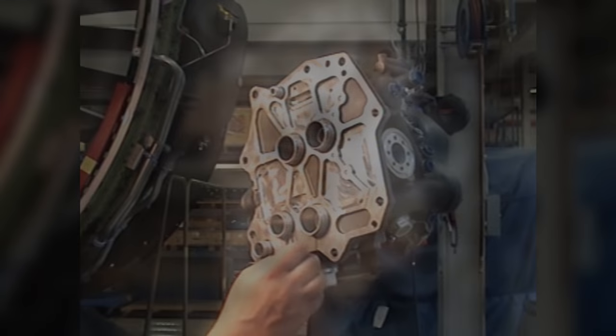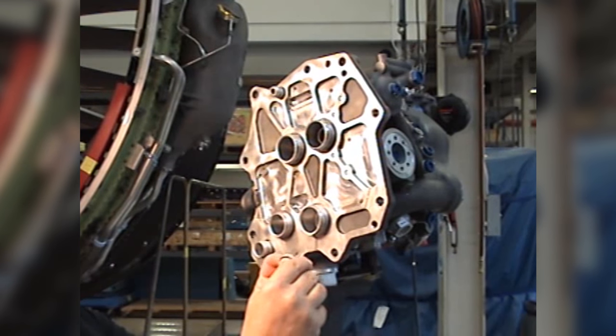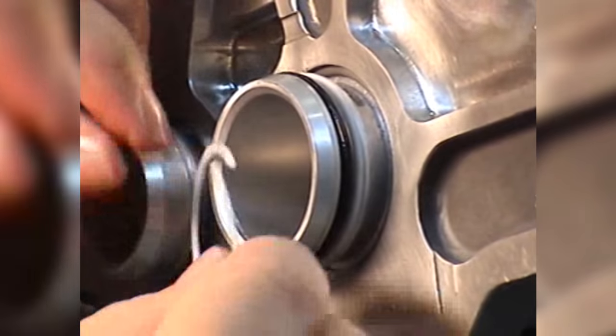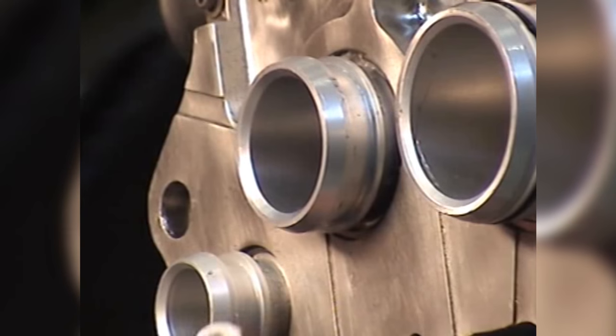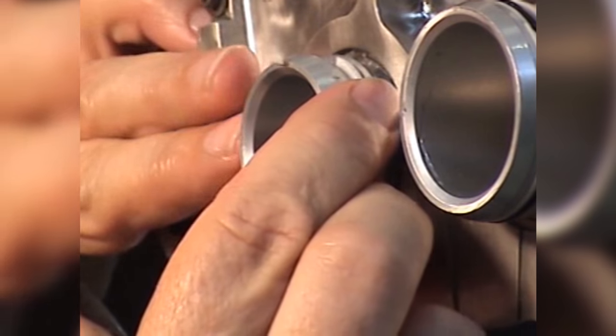Use only new preformed packing seals and preformed packing retainers when you install a component. There are two preformed packing retainers used for each preformed packing seal. The preformed packing seal is installed between the two preformed packing retainers.